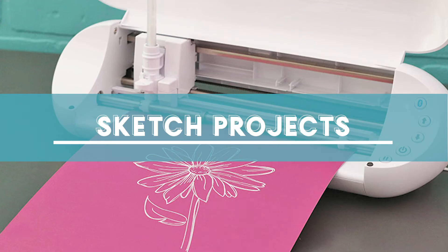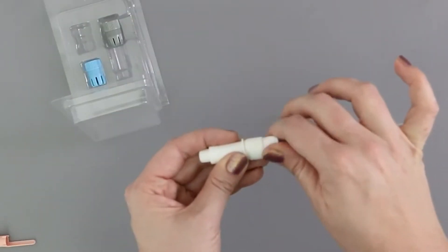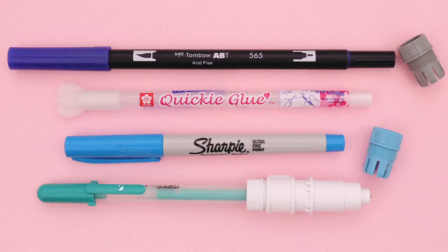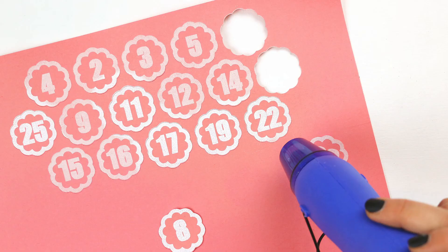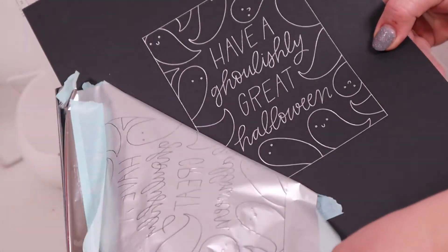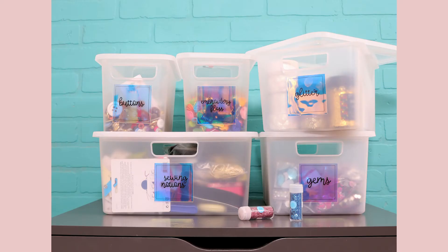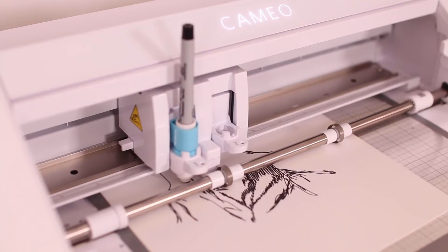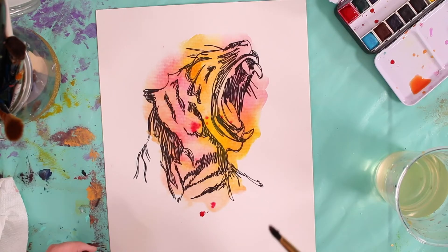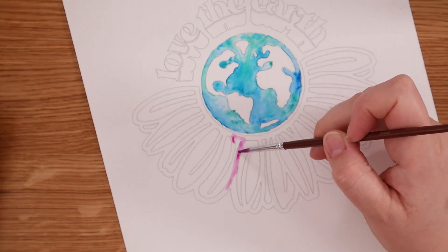In addition to cutting, the Silhouette can also sketch or draw using the Silhouette sketch pens or any drawing tool that fits in the pen holder. You can sketch with chalk, permanent markers, white opaque pens. I've even sketched with a glue pen and then added embossing powder on top to get a really cool embossed effect. You can also use the sketch feature with a third-party tool like the foil quill to add heat-activated foiling. I've used this feature to make cards, tags, labels, to write on envelopes, and even to create art projects — sketching a design and then adding watercolors over the top.